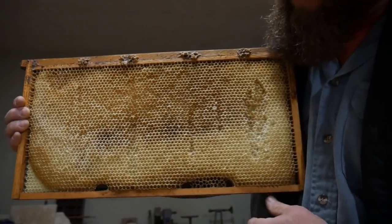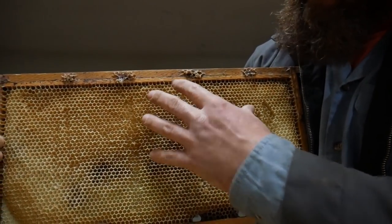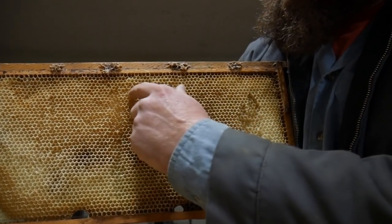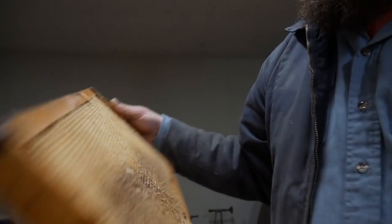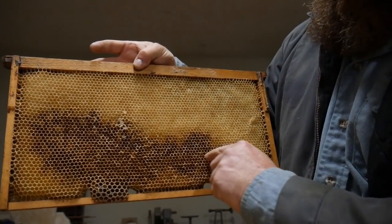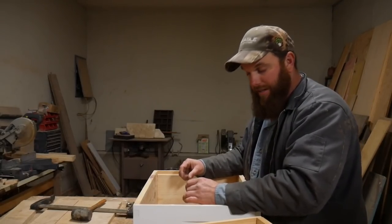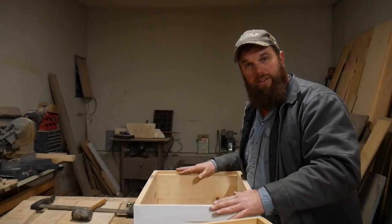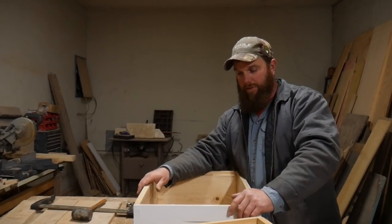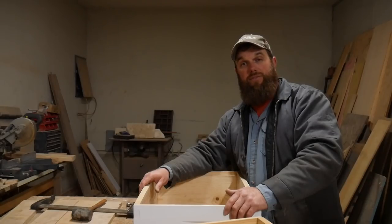This is what they look like after they've drawn them out — you can tell the different colors here. More than likely this was brood, this was honey, and this is where eggs have hatched and they left just a little bit of cocoon. You spend a little more money and get the best quality frames you can find; they will definitely draw honeycomb a lot faster. If there are any questions, drop them in the comments below. If this helped you out, give us a big old thumbs up. Until next time, thanks for watching and God bless.